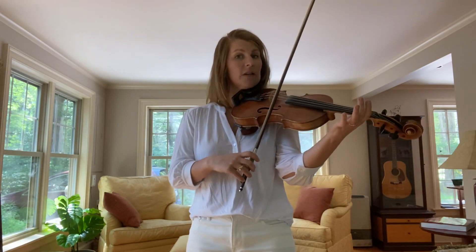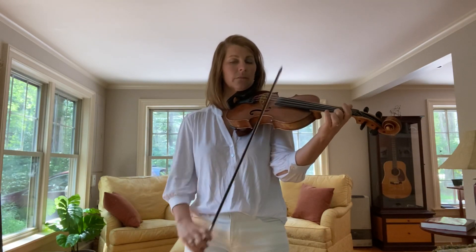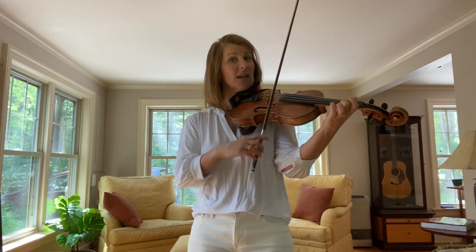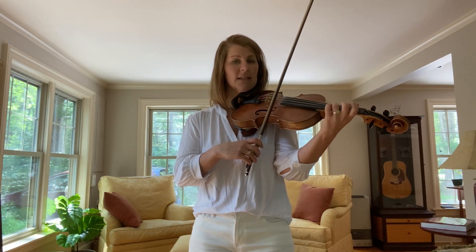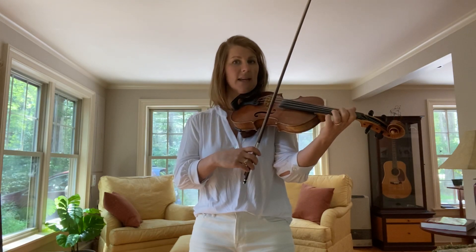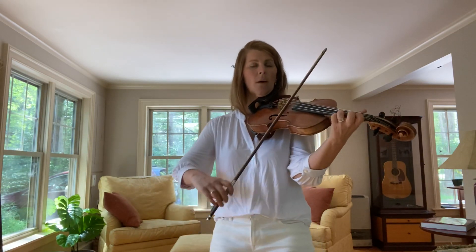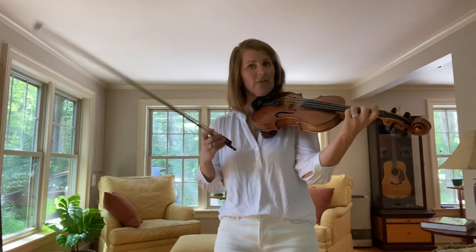Phrase two starts on an inverted C arpeggio — we're going to start on the E string. A C arpeggio is C, E, G. We're going to start at the middle: E, C, hop up to the G, and then come down the scale. That's the second phrase. Listen again. Play that with me, starting on open E — ready, set, here we go. Two more times. One more time. All righty, so you've got phrase two.